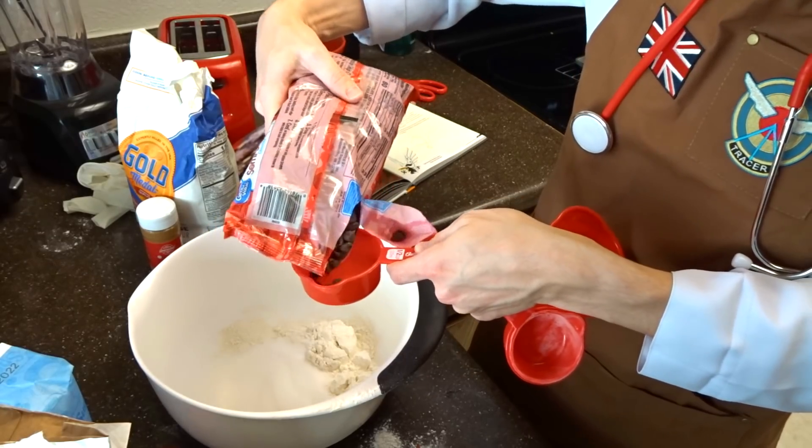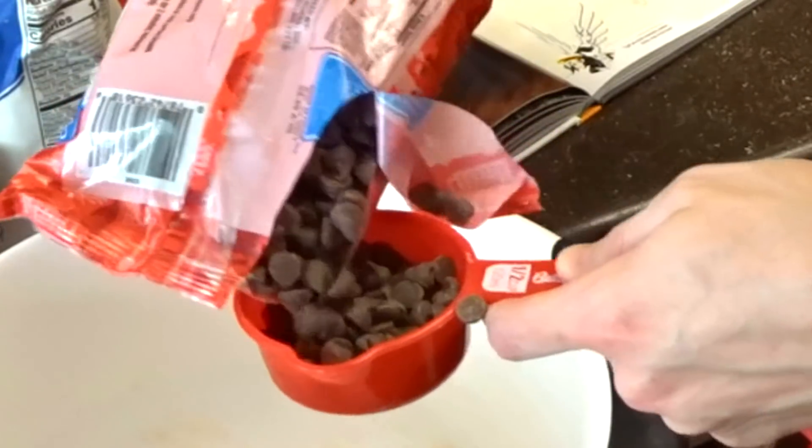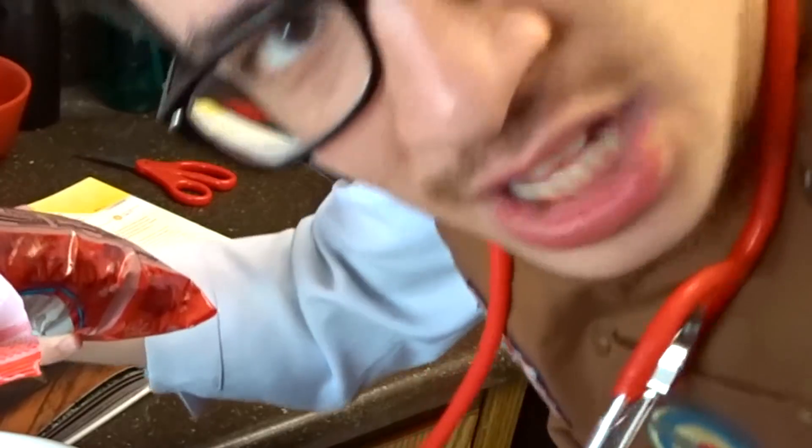Betty Crocker, don't let me down. So we're going to do this kind of halfway, but not really halfway. That's three fluid ounces in solid form.